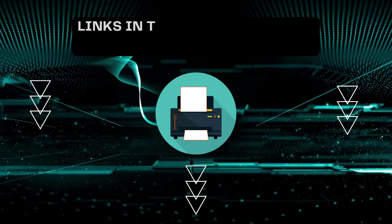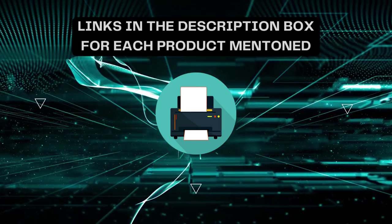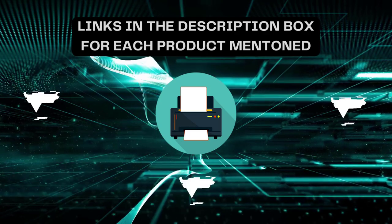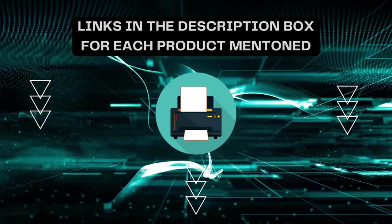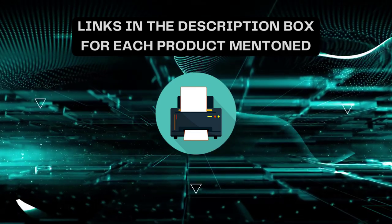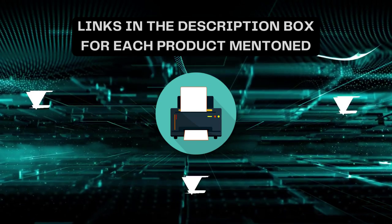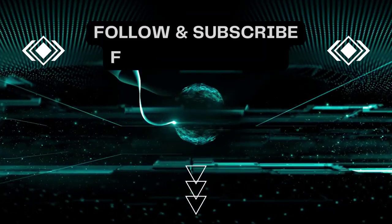That's all for today. I always create informative videos, so please subscribe to my channel. If you need more information or want to know product prices, check out my description. For any queries or problems, please comment below. Stay updated with the latest products as it will make your life much easier.